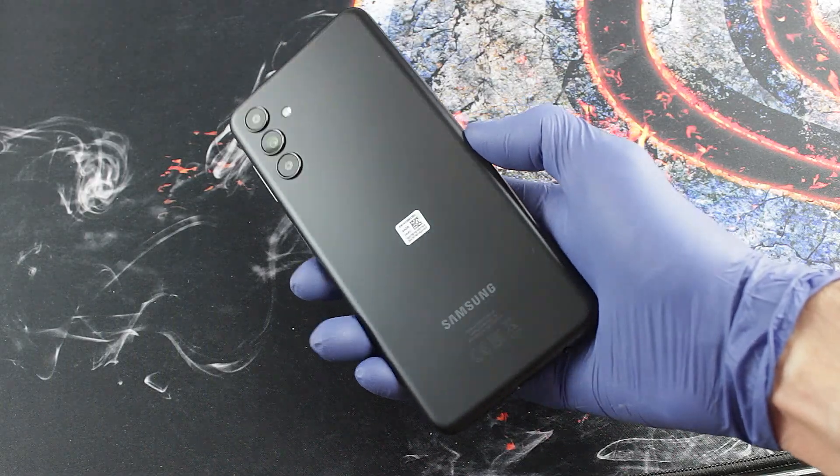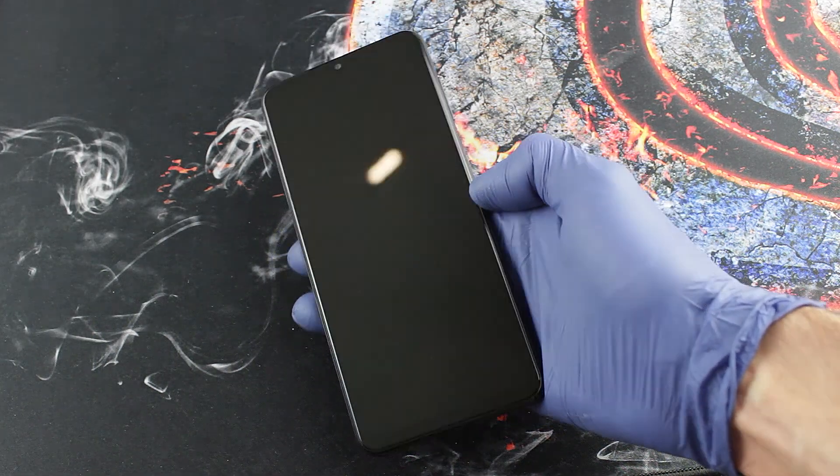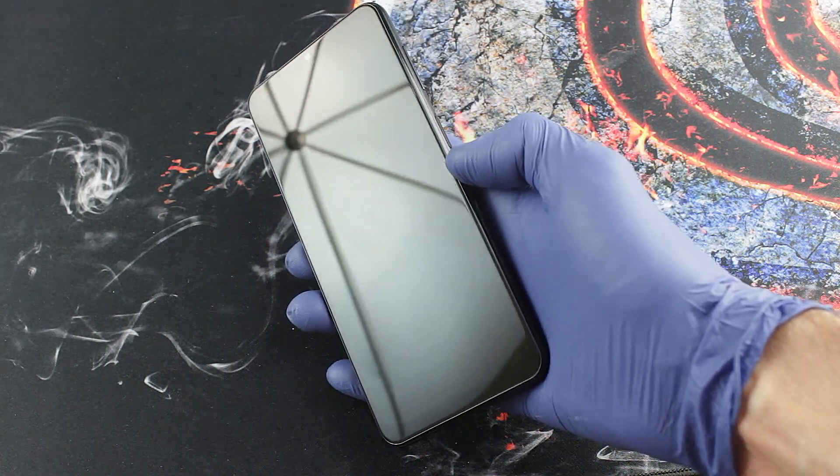This Android phone has a cheap plastic case that attracts fingerprints but fits very well in the hand. The fit of the elements is good, nothing creaks, the case seems solid.